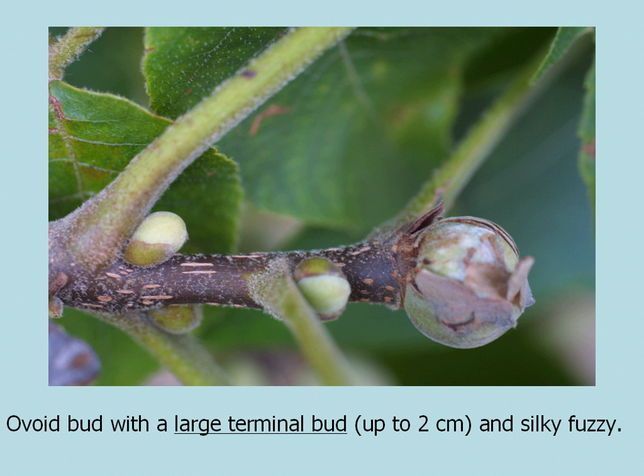Mockernut Hickory also has a very large terminal bud — up to two centimeters — and it also has a silky, fuzzy look to it.